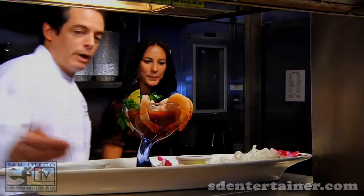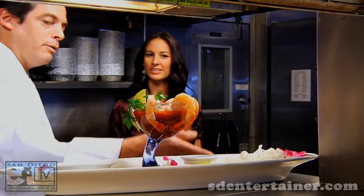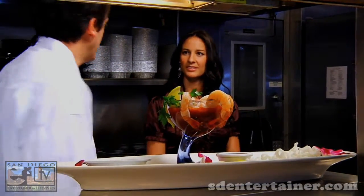Then we're going to do the green-lip mussels — New Zealand green-lip mussels, that is. And then we're going to finish with our appetizer, which is a shrimp boat. It's going to have coconut crunchy shrimp, shrimp cocktail — it's already prepared — and some Creole shrimp at the end.